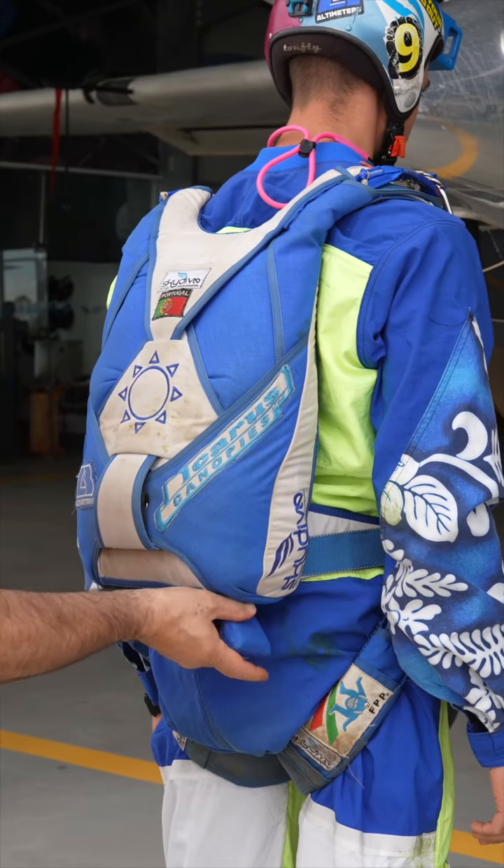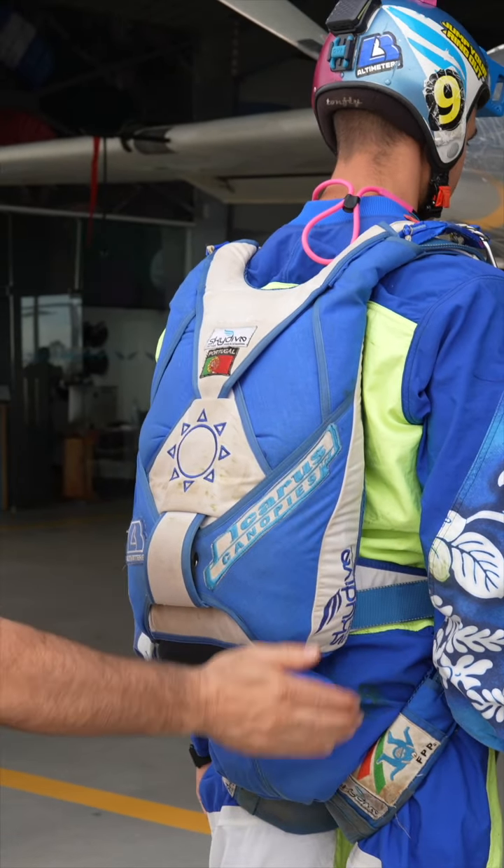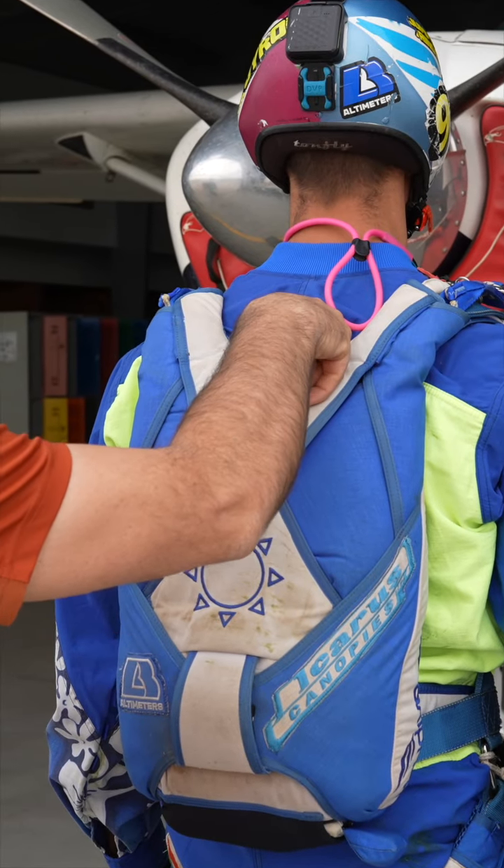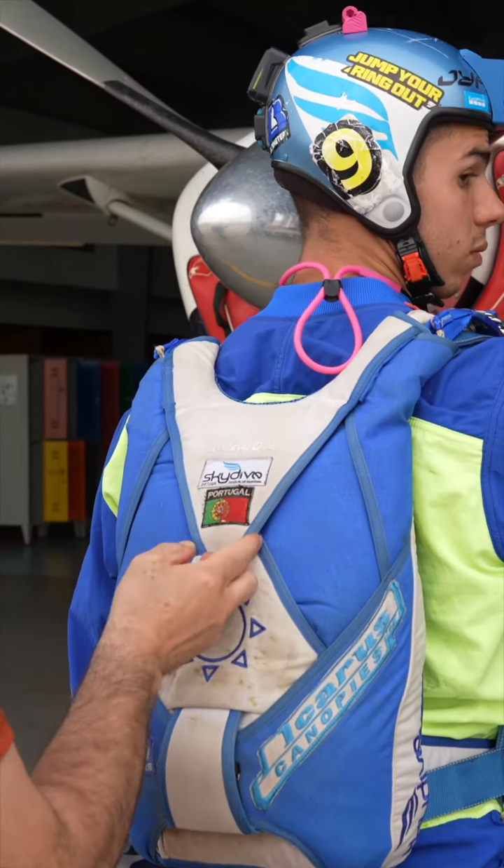A quick look at the pilot chute — make sure it's all the way in with no F111 or ZP sticking out and that the tuck tab is doing its job. To finalize, always ask the jumper: is your AAD on? To which they should answer affirmatively.